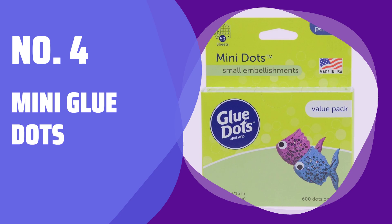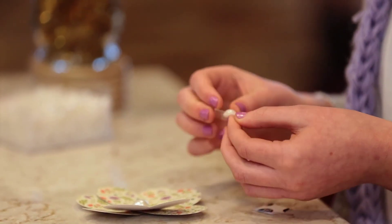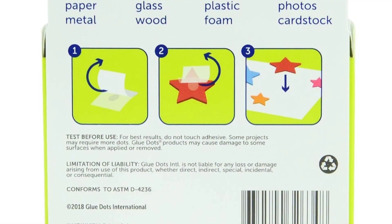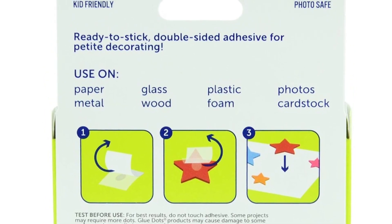Number 4: Mini Glue Dots. They may be small, but mini glue dots provide a super strong hold to little items like buttons, wiggle eyes, beads, and more. Perfect for any of your projects that might have small embellishments.